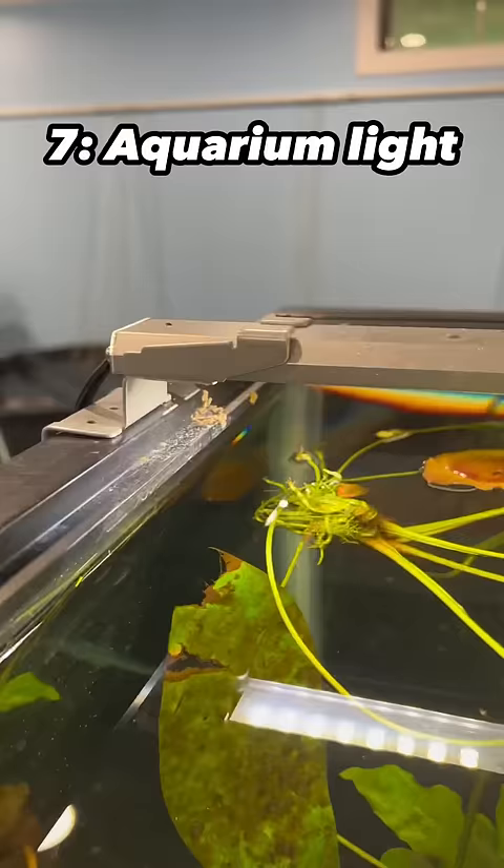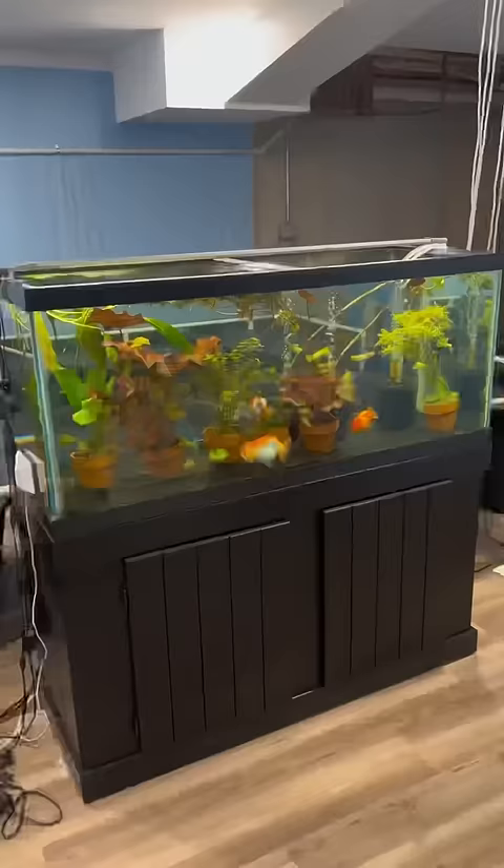If you have plants, you're going to need a light. If you don't have plants and your room is well lit, you can get away without one, but it does make the tank look a lot better.